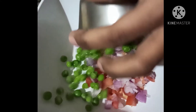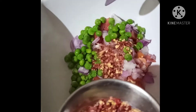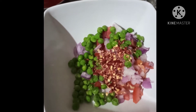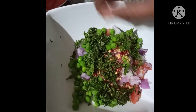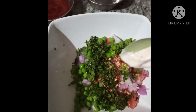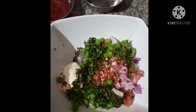Add peas and 2 spoons of chili flakes. Add some coriander. Add 2 spoons of mayonnaise and give it a good mix with a pinch of salt.